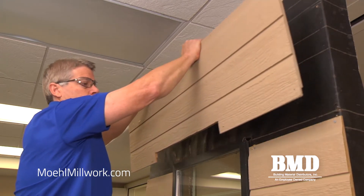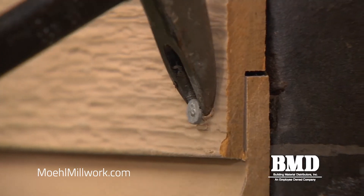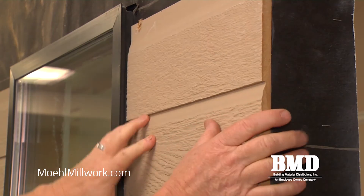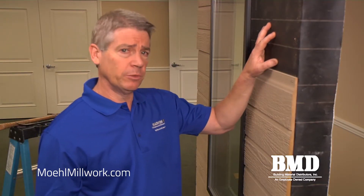Once we have the siding removed we are going to make sure that our weather resistant barrier — the paper that keeps the building dry — is intact and doesn't need to be repaired. When we removed the siding what we found is 15 pound felt paper, which is acting as the weather resistant barrier. This is really common in homes in California.